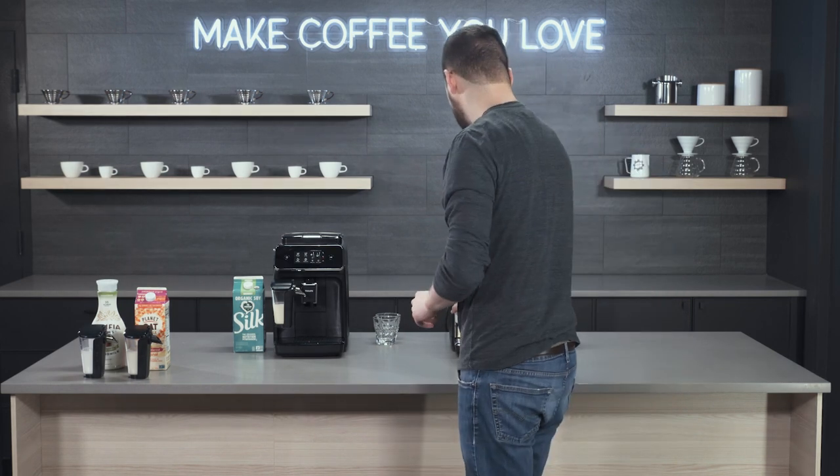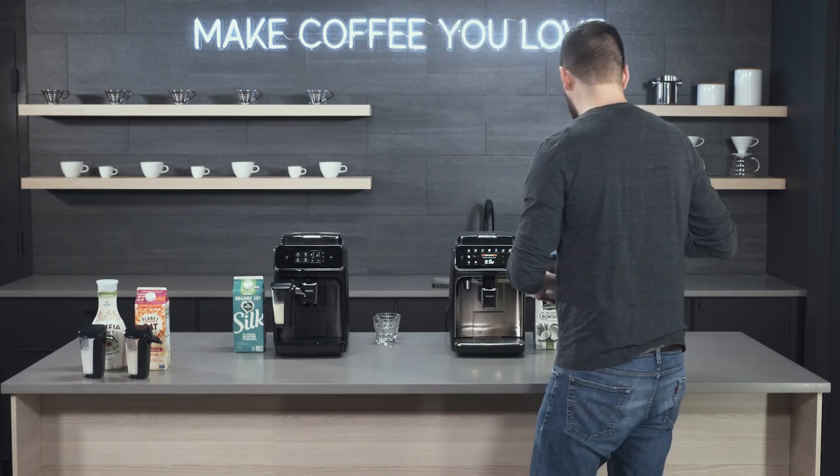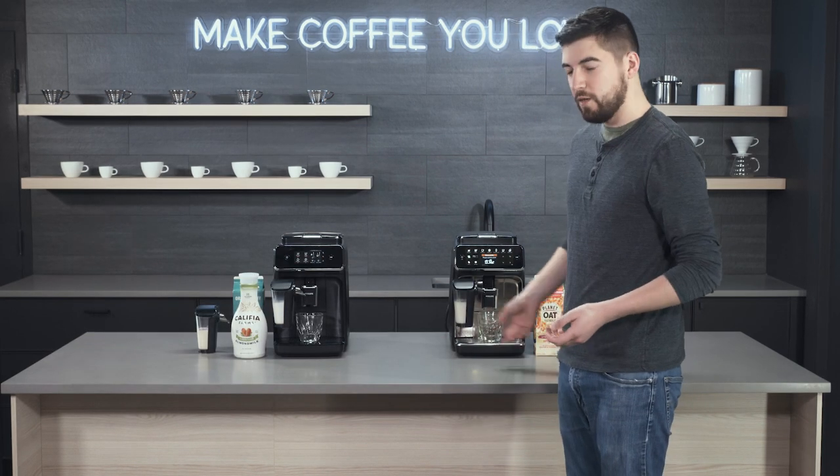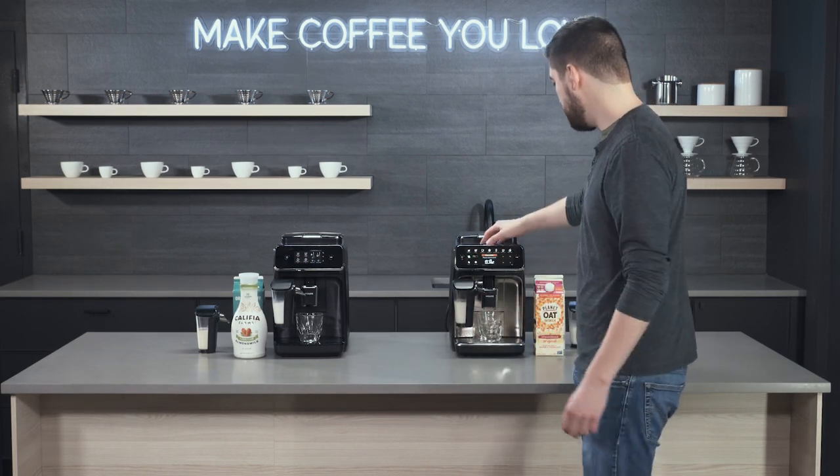I'm going to set these aside. This is the nice part about having four Latte Go carafs — it makes it pretty easy to switch in and out. So we've got the oat milk and the almond milk, and we're going to do the same settings as before.